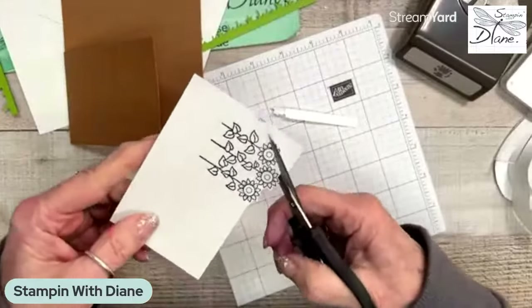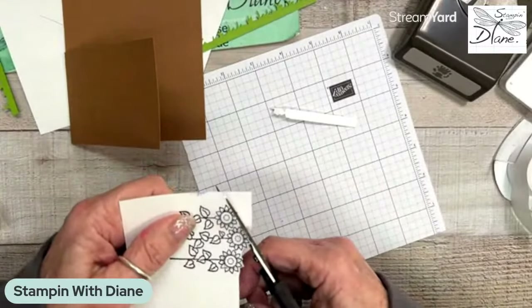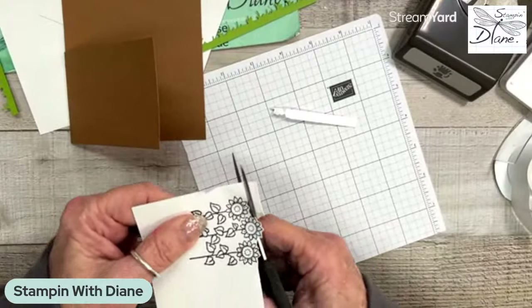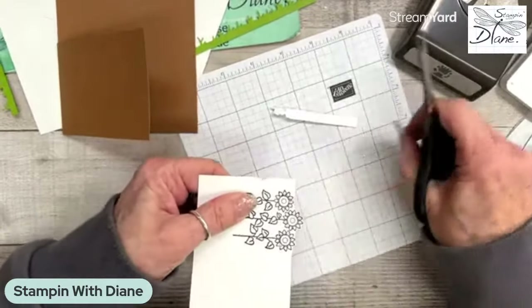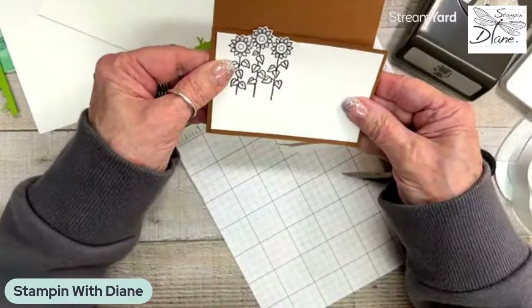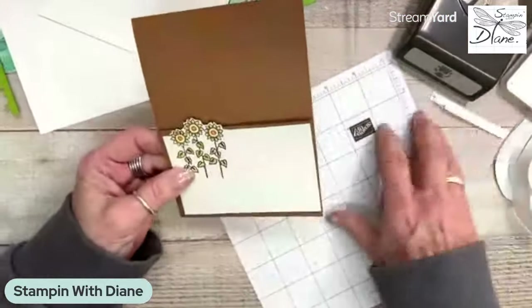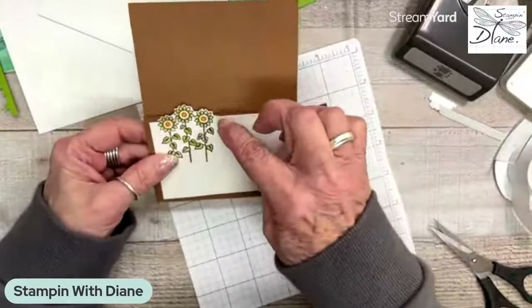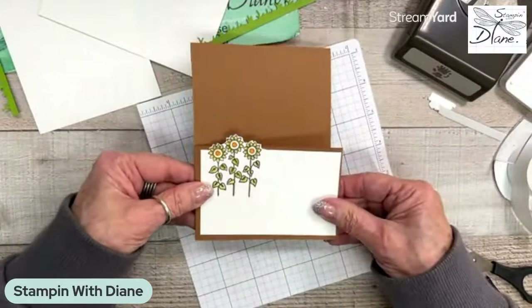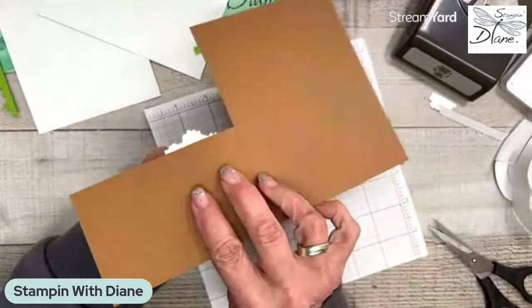Like I say, this is not my normal type of card to do. I am more into florals and more nature type scenes, but honestly this is really lots of fun. So this is just going to get cut straight across there — see how it's going to go on here and be a tiny bit above there. I've gone ahead and colored it all in daffodil delight, pumpkin pie, and old olive with my blends. I'm just going to put that on there like that — and see, behind the barn it shows there.